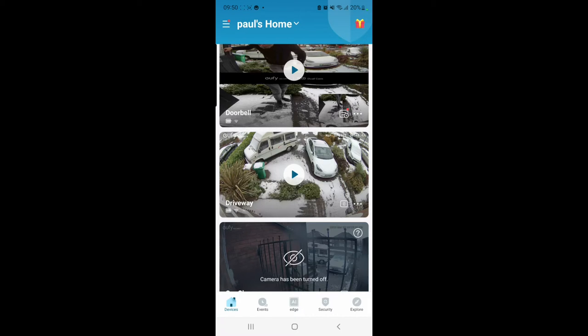In my case I want to black out the neighbour's drive left and right, because there's no need for me to record those — I'm more concerned about my own drive.